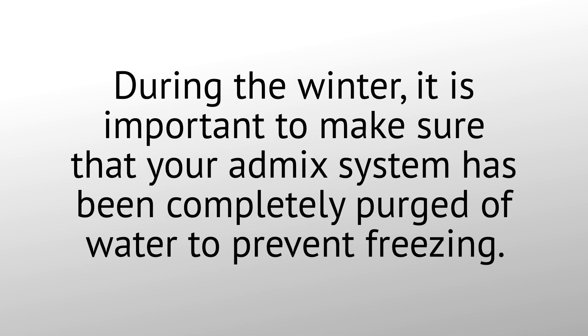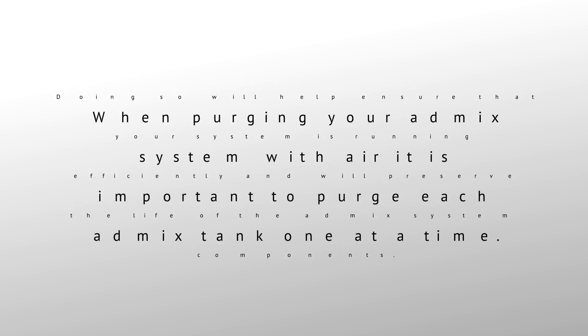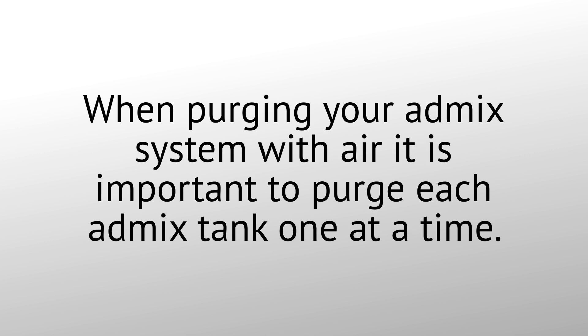During the winter, it is important to make sure that your AdMix system has been completely purged of water to prevent freezing. Doing so will help ensure that your system is running efficiently and will preserve the life of the AdMix system components. When purging your AdMix system with air, it is important to purge each AdMix tank one at a time.